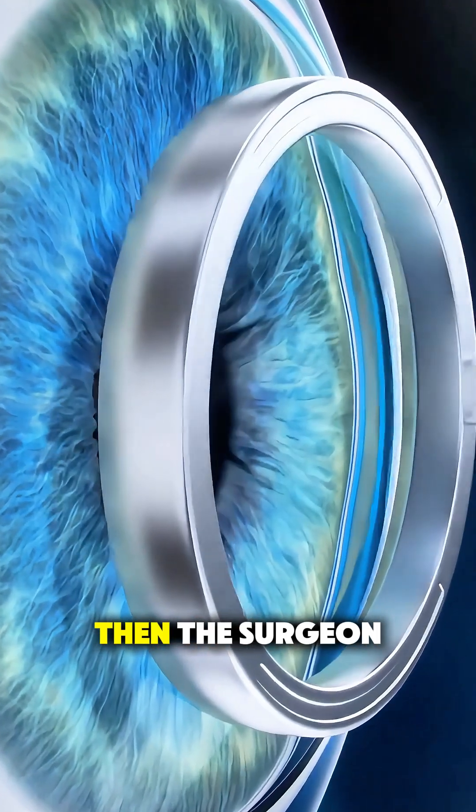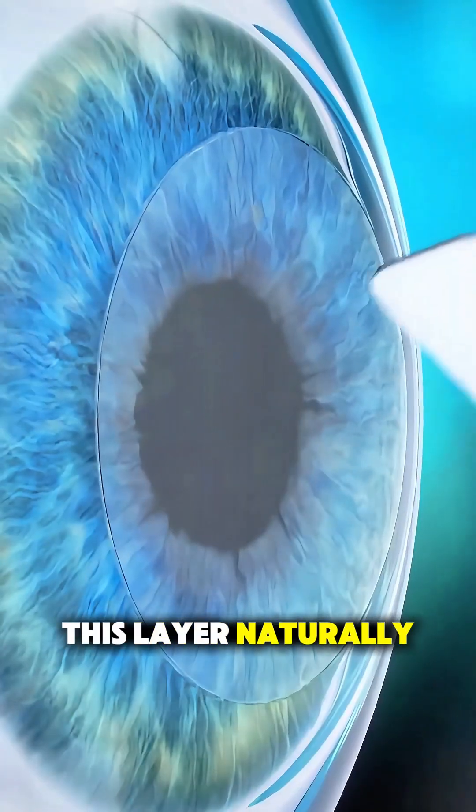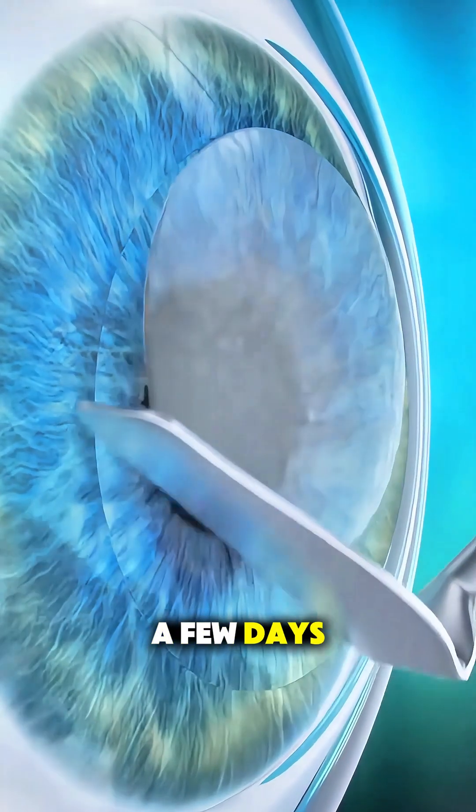Then, the surgeon gently removes the thin outer layer of the cornea. This layer naturally grows back within a few days.